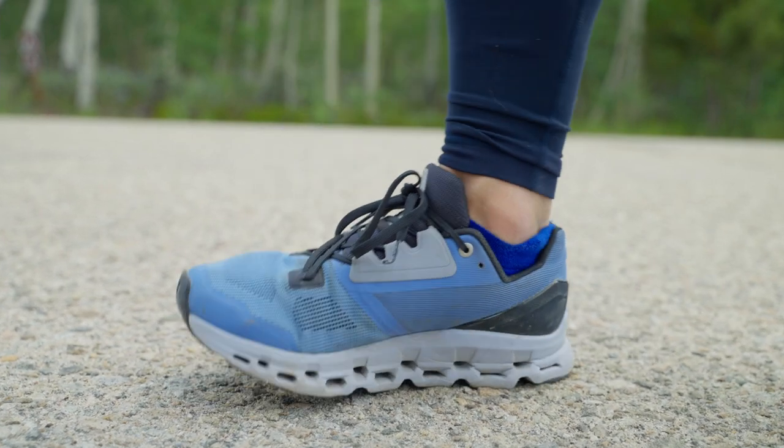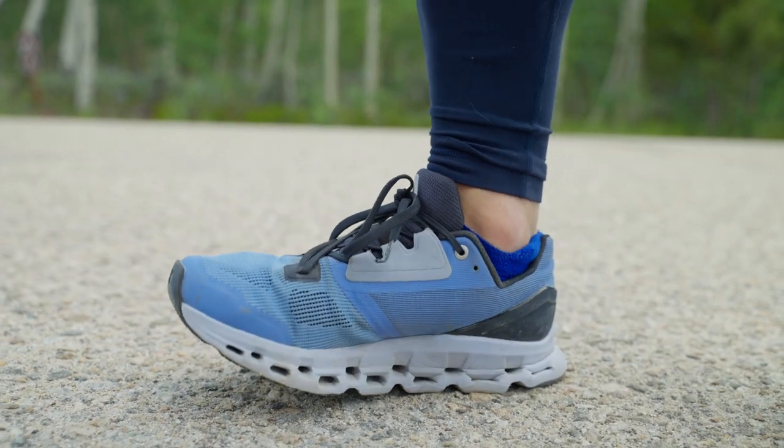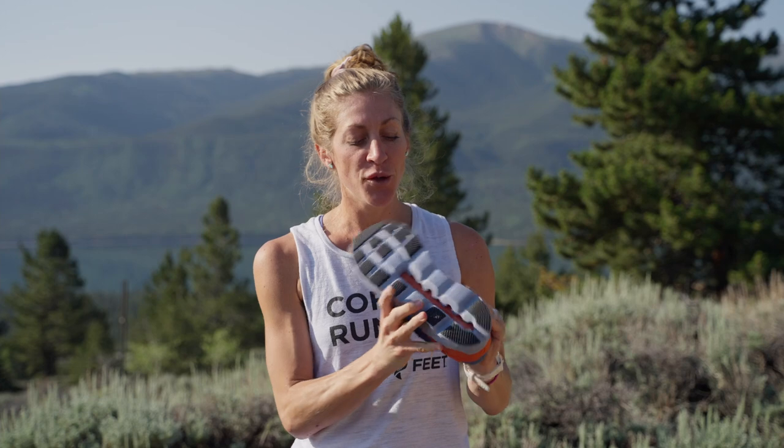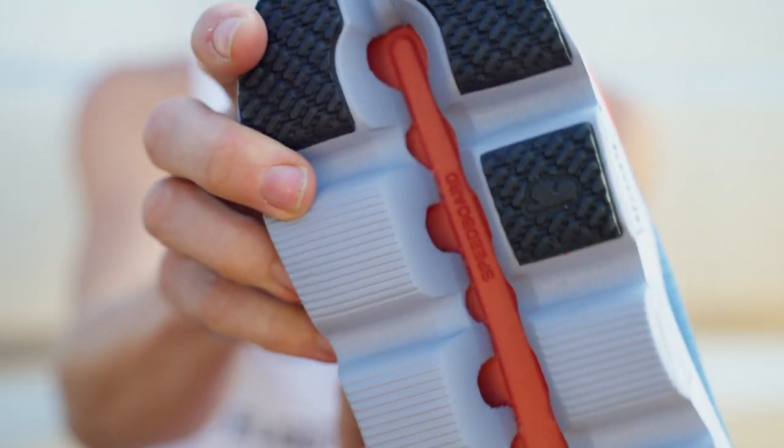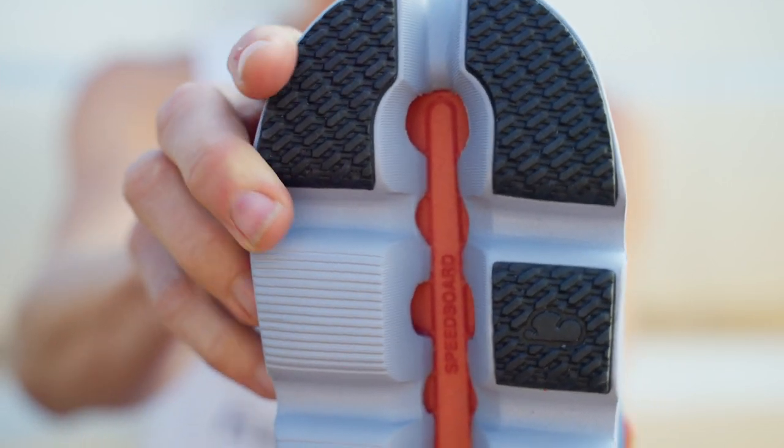Over the years, On has rethought the way this channel is shaped. And you can see in this shoe there's some slight tapering away from the middle of this crevice, and that's to help alleviate rocks getting stuck.